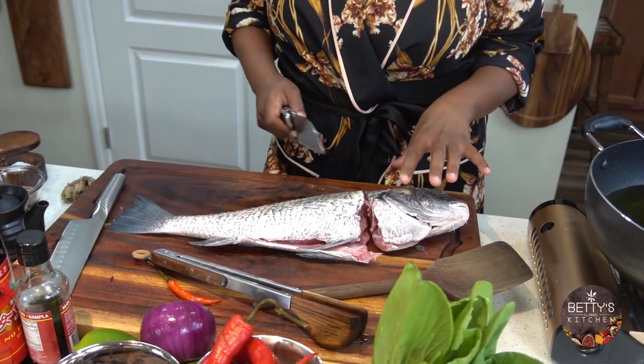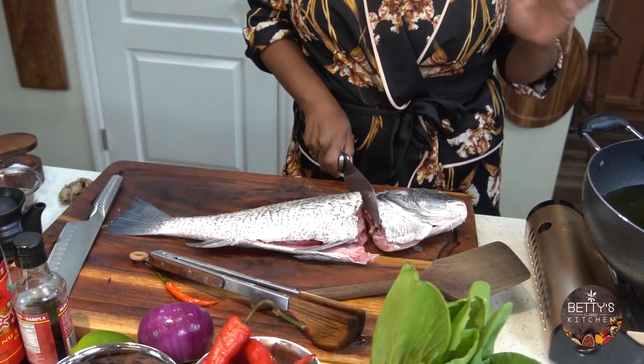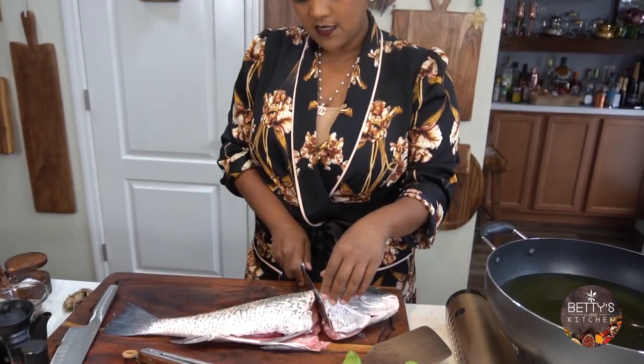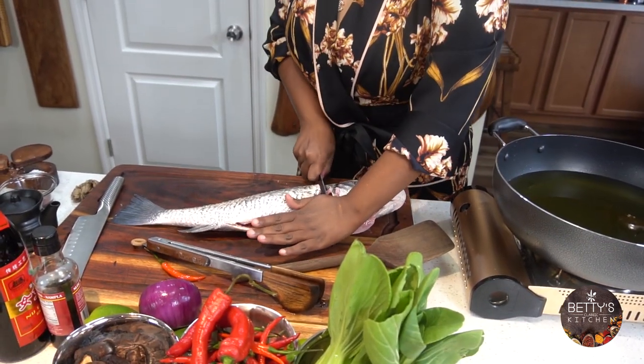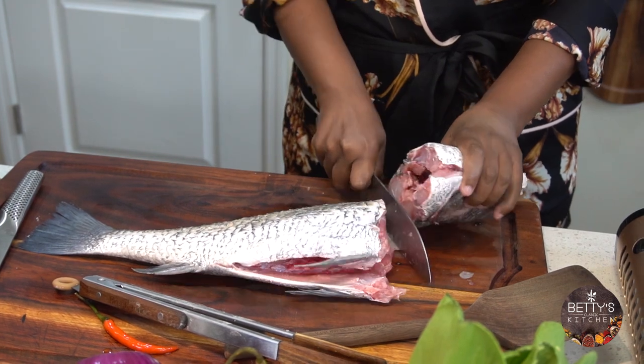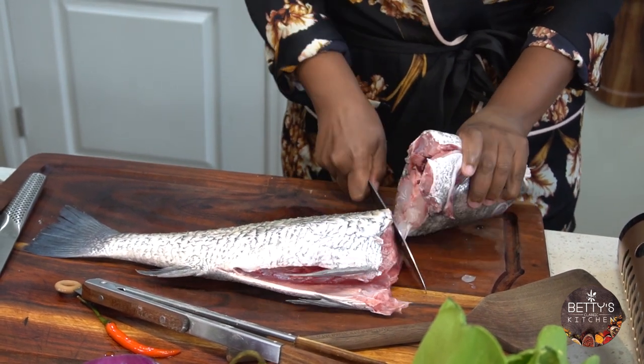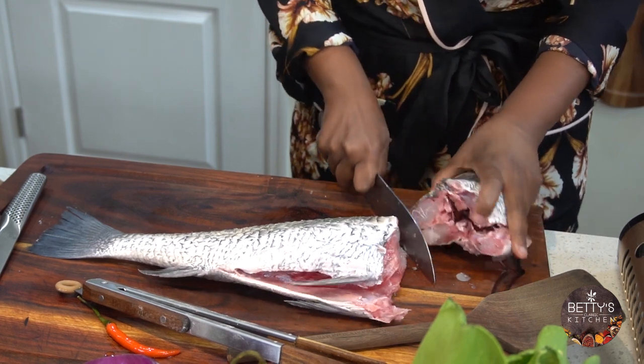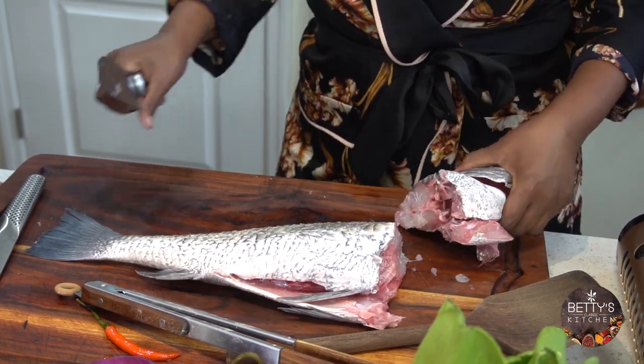I already started cutting the head because my pan is not big enough to hold this fish whole unless you roast it. But I wanted to fry this, so the first thing I want to do is just cut the head. You can use this head for soup or anything.